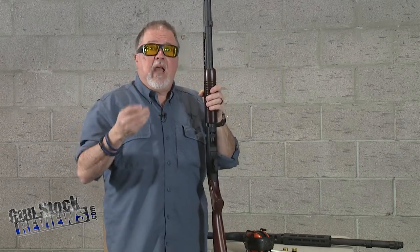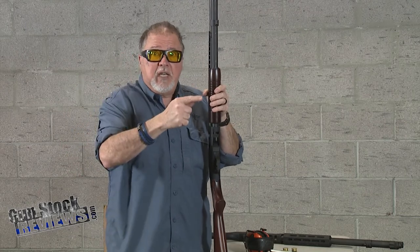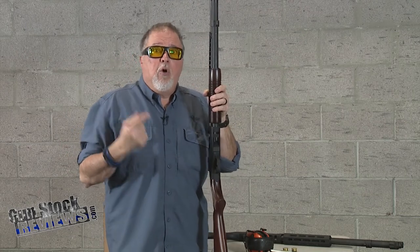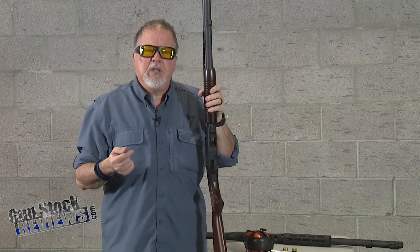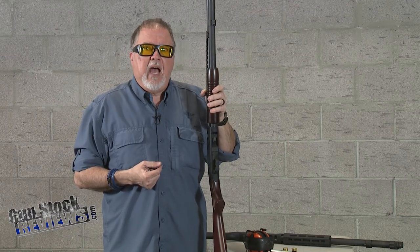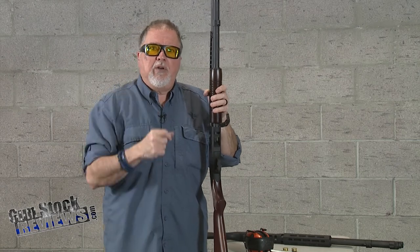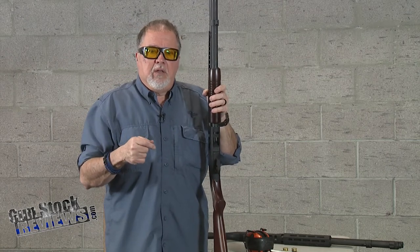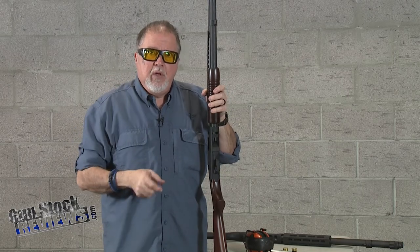I want to see how big of a gel block we need — can we use the six-by-six-by-16 FBI gel, or do we need to go with the eight-by-eight-by-18 or 20 inch block? We've used the bigger one before, the first time we did the normal buckshot from Federal — the Force X2, the one that hits and splits into two.